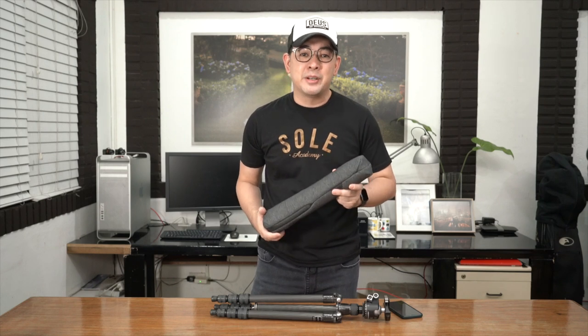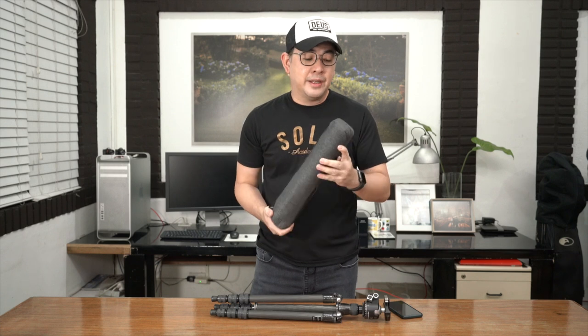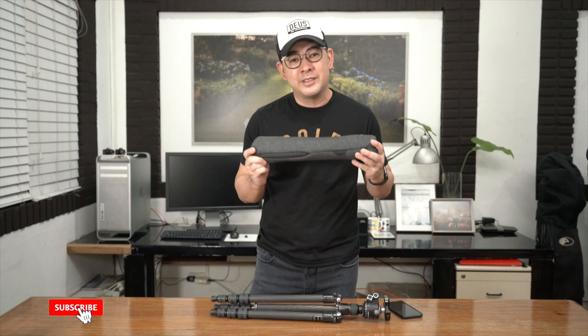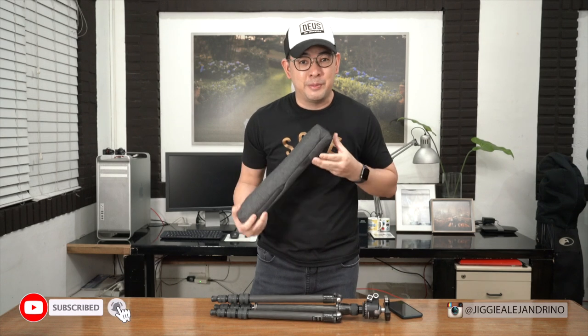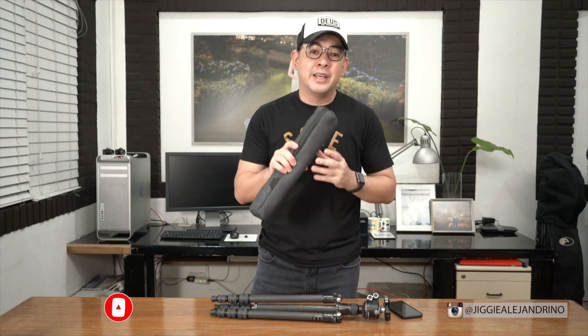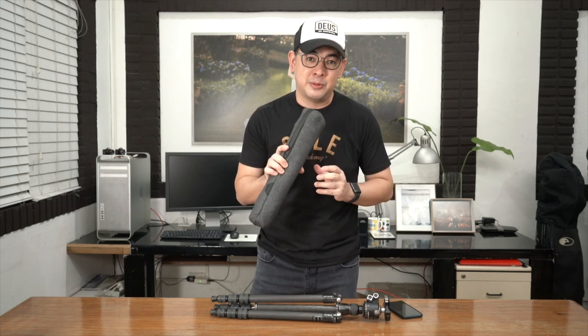Hi guys, this is Jiggy and today we're going to be reviewing this Peak Design Travel Tripod. To be honest, I'm really hoping that I'm not going to like it because now is not the time to buy something new for me. But we'll see. Let's see if the hype is real. It is finally here in the Philippines, available for pre-order this week.